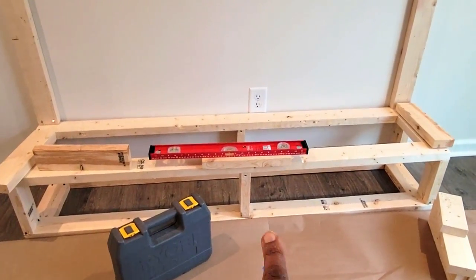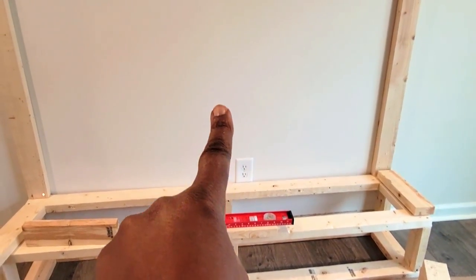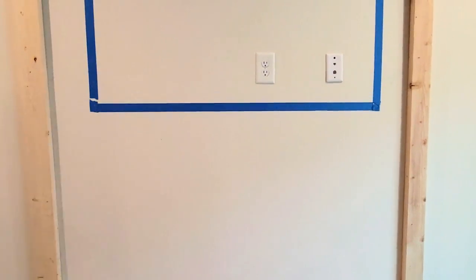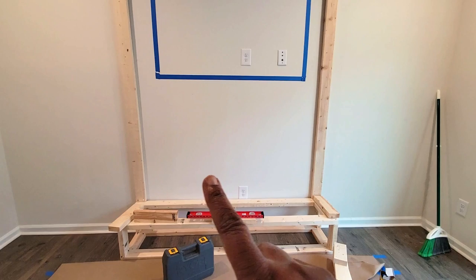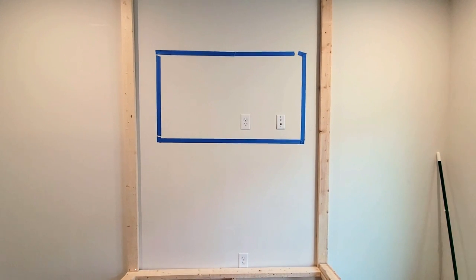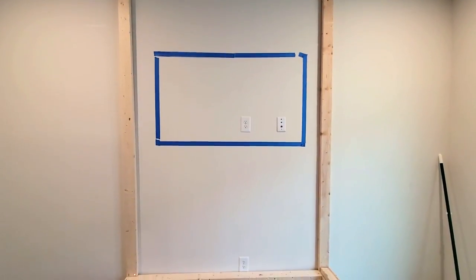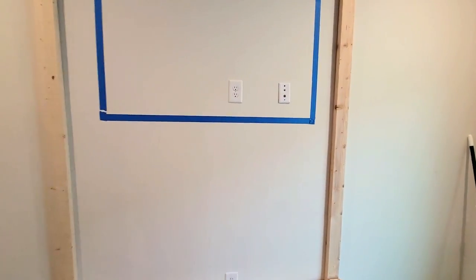We knew we wanted the fireplace a foot off the ground. When the home was built just over a year ago, our electrical outlets were already in place — we had the builder put some low and some a little higher so we wouldn't have wires sticking out everywhere. To avoid dealing with hiding a cable box, I went wireless and downloaded the app, and it works perfectly.